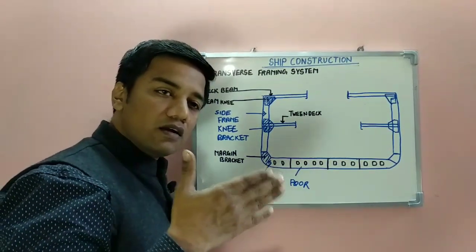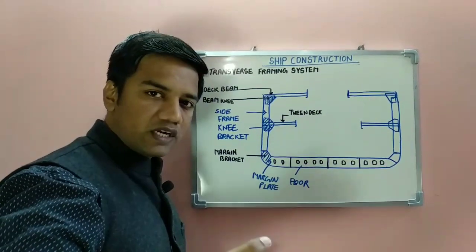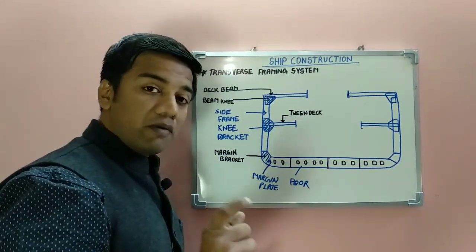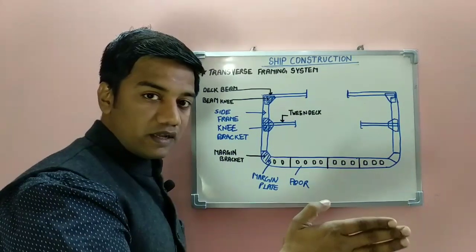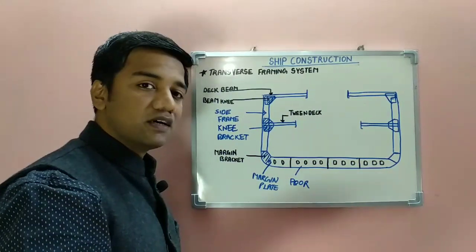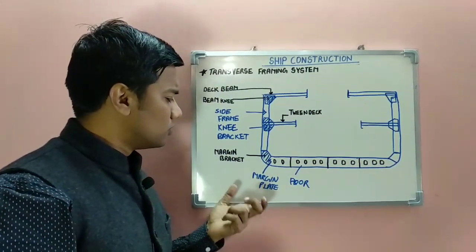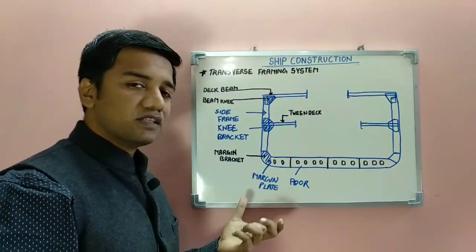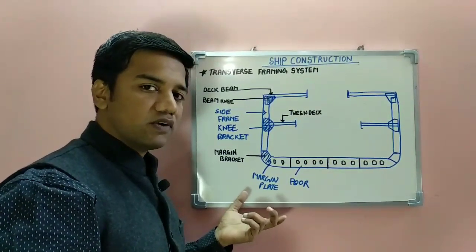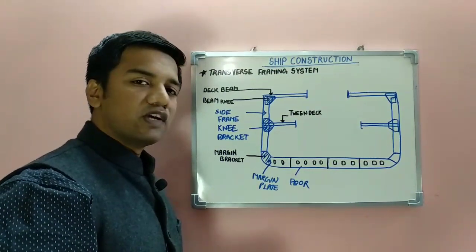Bulkheads when placed in the transverse direction also provide for transverse strengthening. Bulkheads when placed in the vertical or longitudinal direction provide for longitudinal strengthening, as seen in the longitudinal framing system. In the transverse framing system, the frames and stiffeners are provided in the transverse direction and form a part of the transverse framing system.